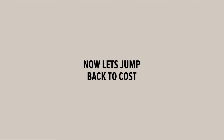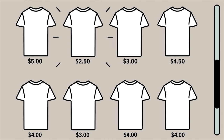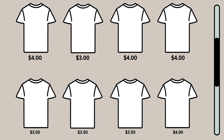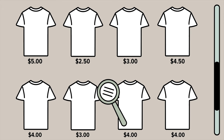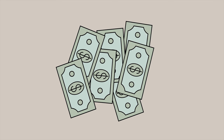Now, let's jump back to cost. You may think you're getting a steal when you buy a tee for $2.50, but in reality, making a tubular tee is super cheap. So why are you paying $2.50? Because the companies making these tubular tees are betting on you not knowing the difference and opting for the cheaper shirt. So don't make the mistake of wasting money on something your customers won't wear.